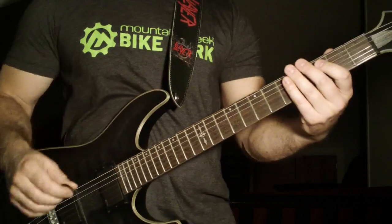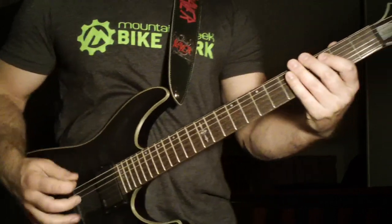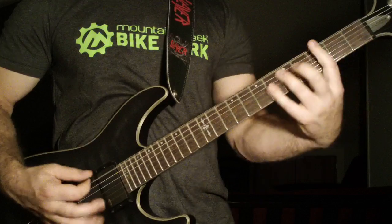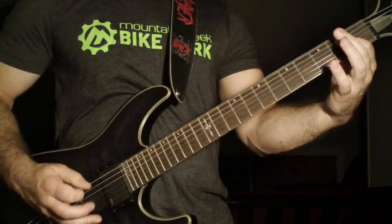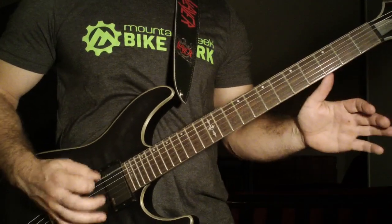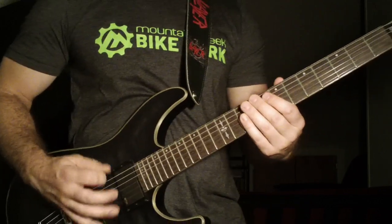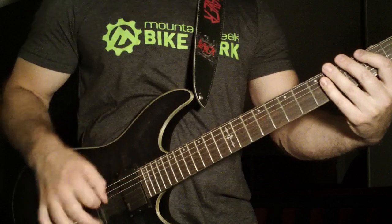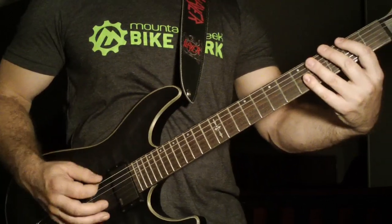I alternate pick that part as well — I've seen people down pick it, but it sounds like shit. One of the tricks I do when coming out of this riff: I start alternate picking the very last measure of it, just those final open sixth string notes. Now my hand's already in the rhythm and in that alternate picking rhythm, and I'm ready to do this riff.